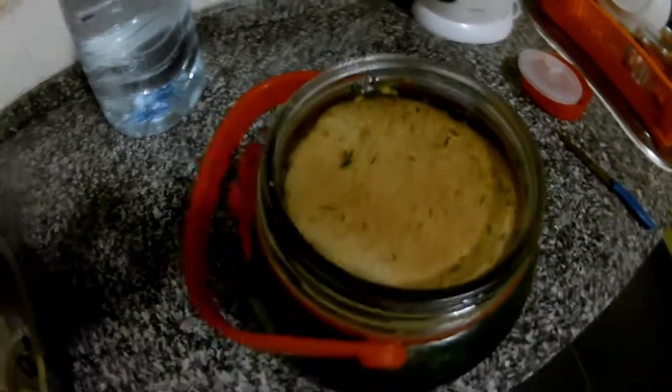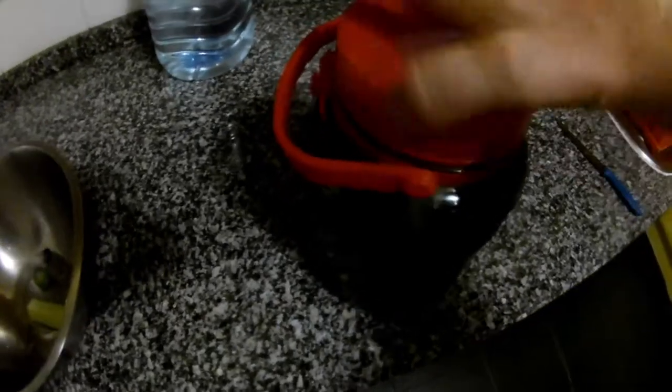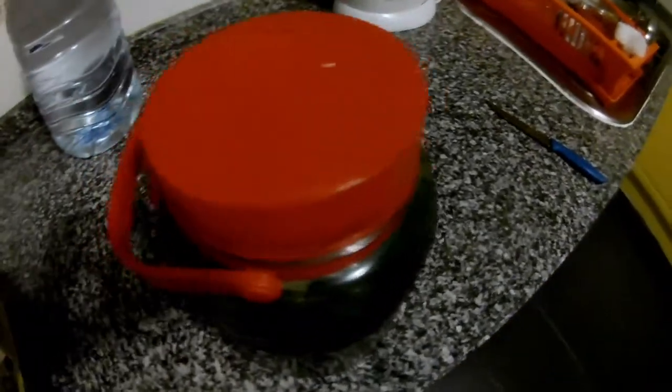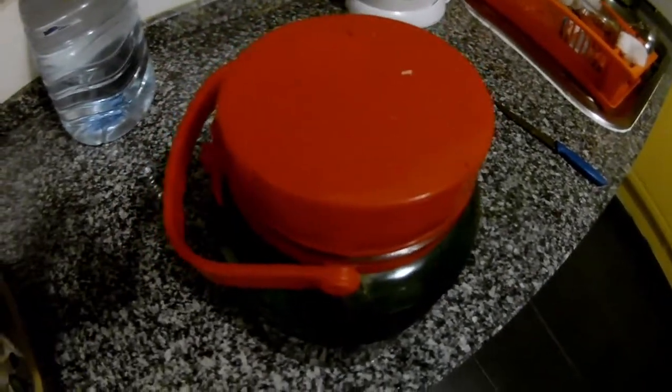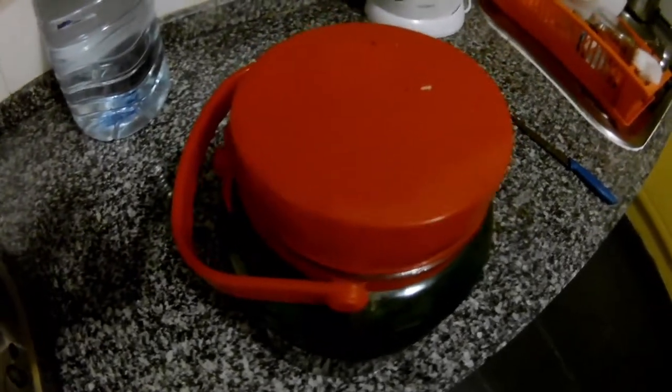The water is pretty salty, the bread is inside, everything is set. Now we just close it. We close it and we put it outside on the balcony, or you can leave it in the room. It's cool — now it's summer so I always leave it outside on the balcony.